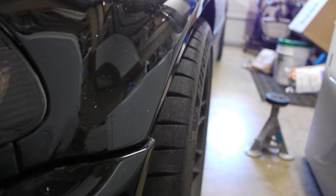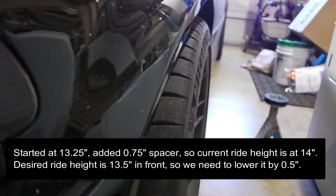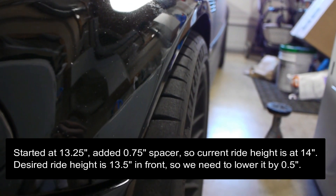Just did a quick drive around the block to let the suspension settle, then measured both sides. The fronts are at 14 inches exactly, measuring from the bottom of the fender to the center cap.